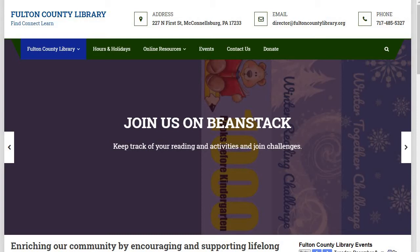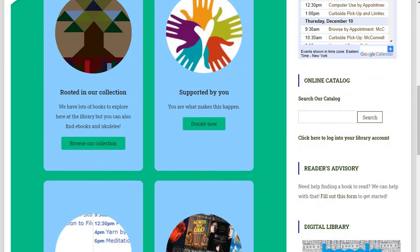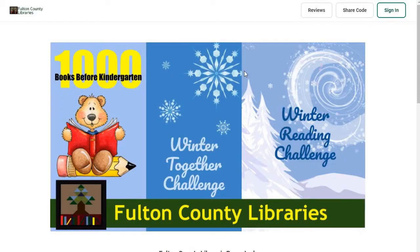Hi everybody. I want to take a quick run through on how to access Beanstack and what to do there. Beanstack is our new tracker — not just for summer reading now, but for all of our challenges. One way to access it is at the bottom of our page — you can just click on Beanstack and that will bring you to this page.